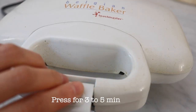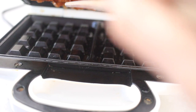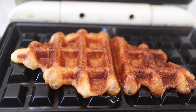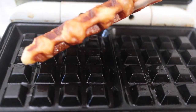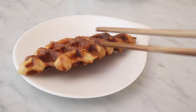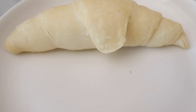I usually let these sit for maybe 3 to 5 minutes, but you'll have to keep checking on it and figure out how long it takes your waffle iron to cook the croissant. You want it to look really nice and brown and golden. The first time you make it, check on it periodically to make sure it doesn't burn or isn't undercooked. But once you figure out how your waffle iron works, you're pretty much set.